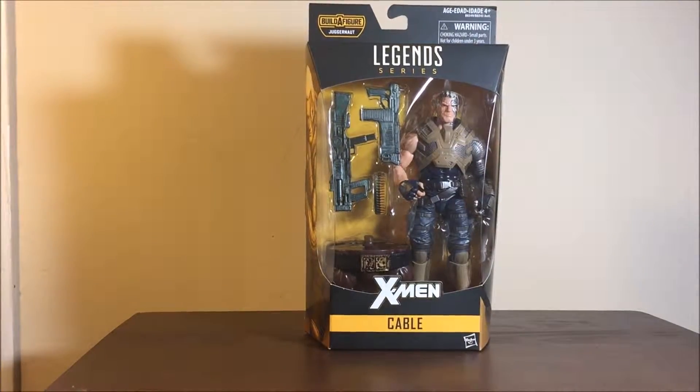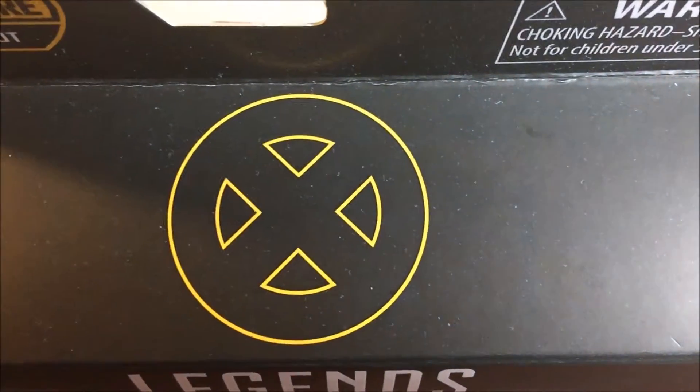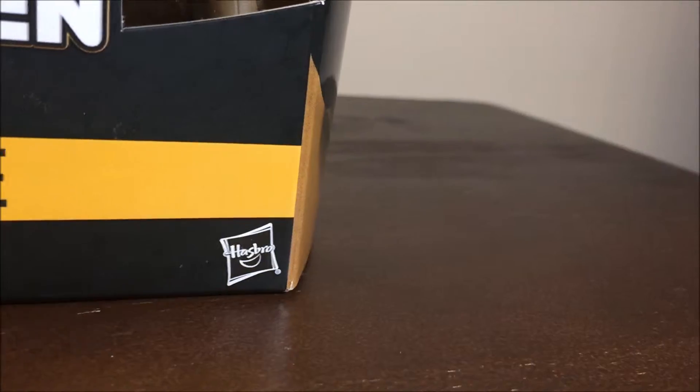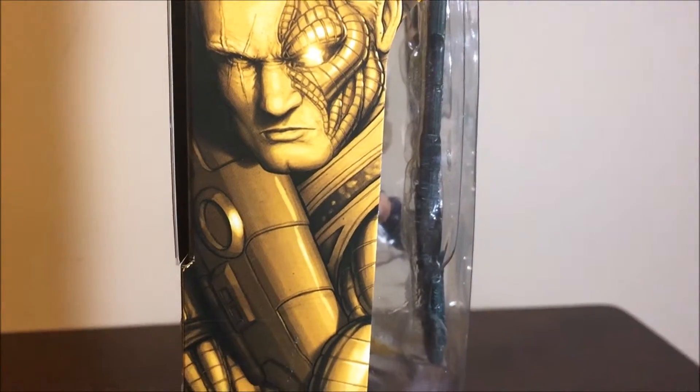Alright fellow YouTubers, Cable Craig Devil Toys here. Today we're looking at the Marvel Legends build-a-figure Juggernaut X-Men Cable figure. So we got the box, and let's look at the actual figure. You got the X-Men symbol at the top, Legend Series on the front, and a nice little view of the Cable figure.